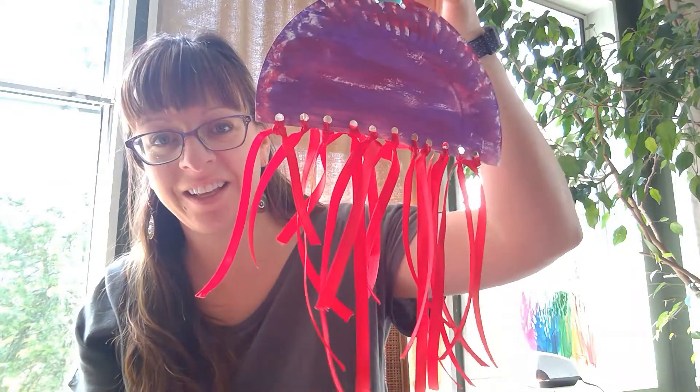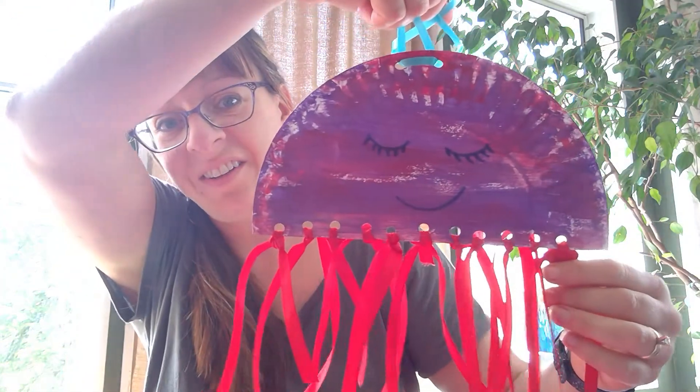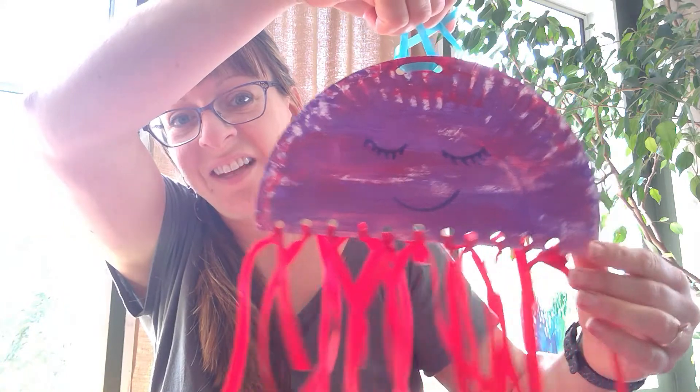Your jellyfish will look something like this. If you like, you can make a face on your jellyfish or add googly eyes — whatever you'd like. I'm going to put a little face on mine, and mine is going to look something like this. There you go! I can't wait to see all the different types of jellyfish that you guys come up with. Have a great day!